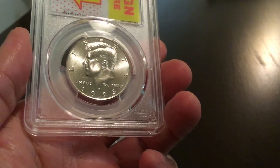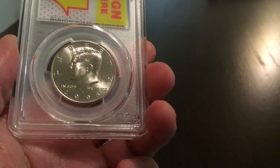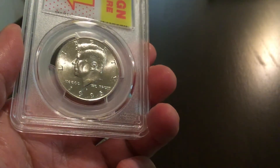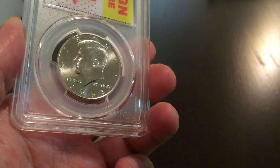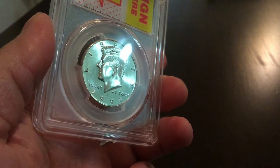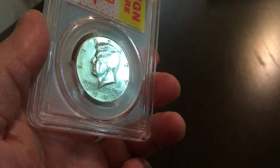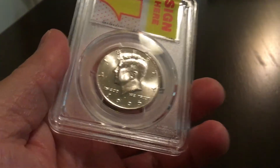The coin on my right was also graded and I want to show you this. You'll notice that this coin has a little more chatter in the fields, to be quite honest. If you look in front of Kennedy's nose, there are some light imperfections — it's kind of like a bag mark or something. It's hard to tell exactly what it is, but you can see some imperfections there.